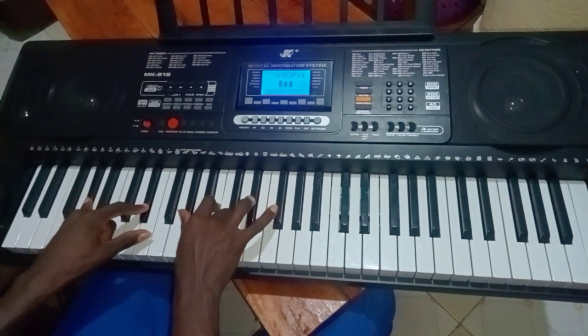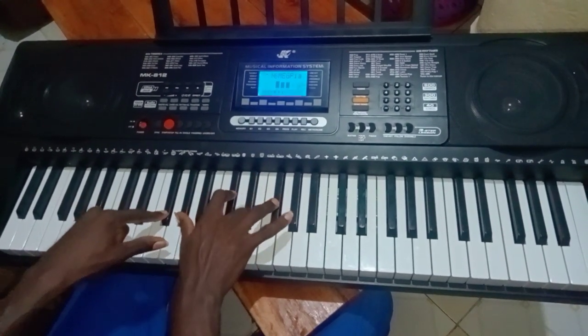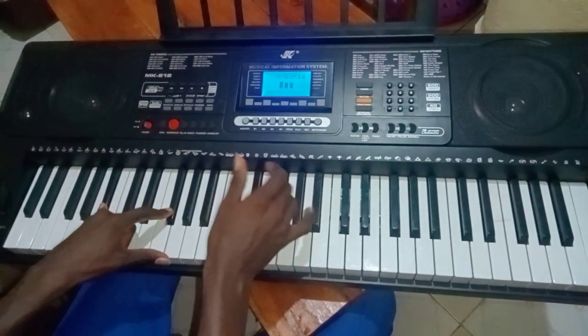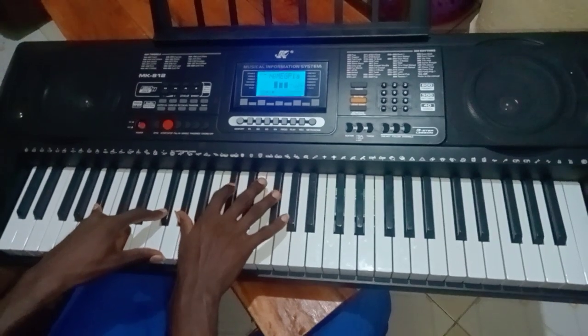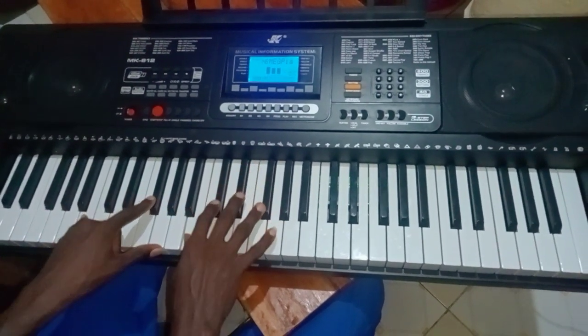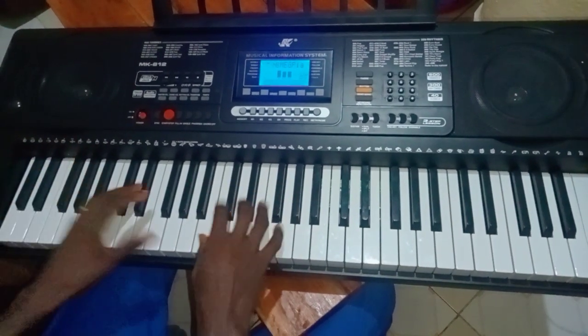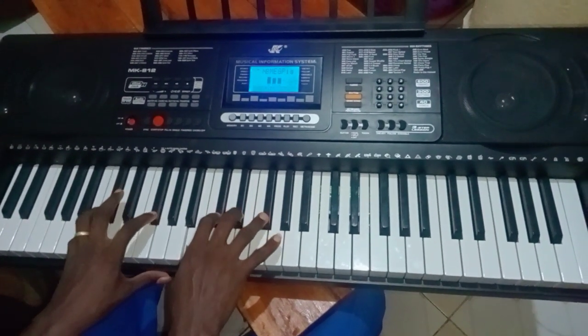And then to my three: my three, I'm holding on my left B flat and F sharp, on my right G sharp, C sharp, F sharp — then to my fourth again. So that's how the whole song is — Elohim.